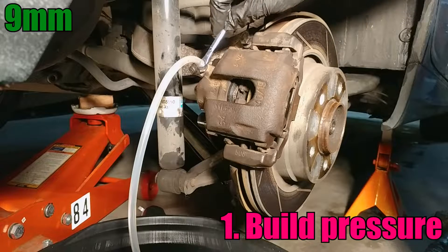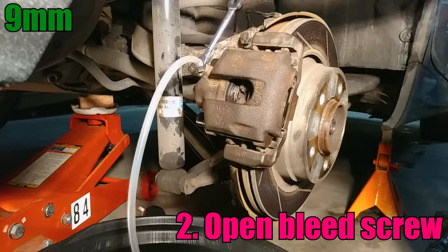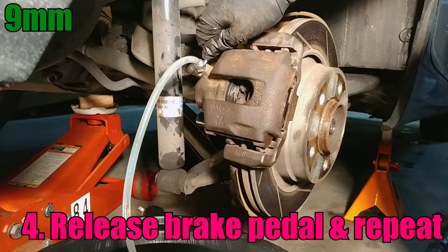Build pressure by having your helper pump the brake pedal. Open the bleed screw just far enough to relieve the pressure. Close the bleed screw quickly. Release the brake pedal and repeat.